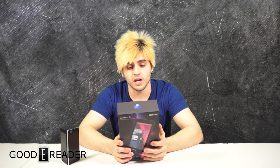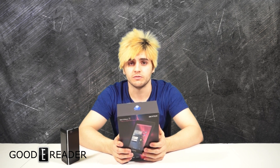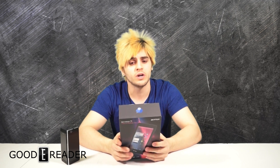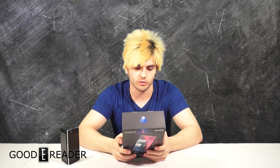This is the SkyPad 7S. We are going to unbox this and we will get into a full review when we do a full review video, so if we miss out on certain things here, bring it to our attention so we can do it in our full review. But do not worry, we will do the full review.